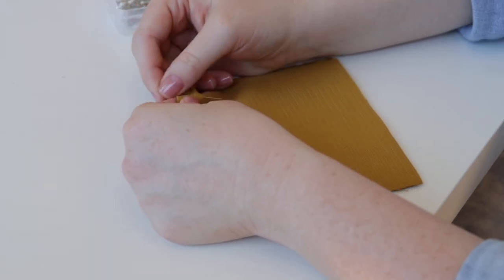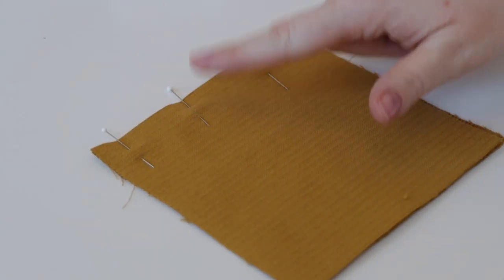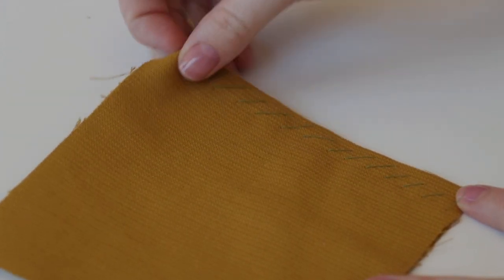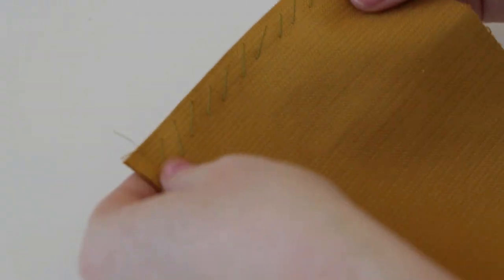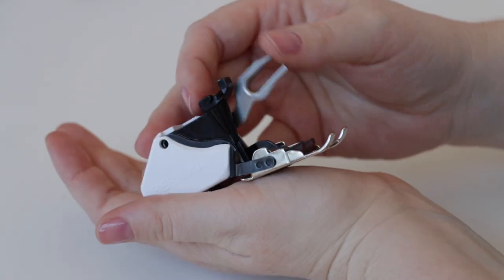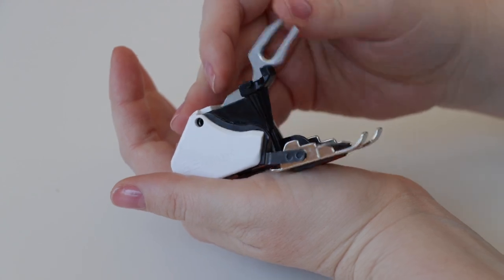There are a few strategies to combat creeping. Strategy one: always sew in the direction of the nap — this reduces creeping quite a bit. Strategy two: use lots of pins or clips for more control. Strategy three: hand-baste seams, which is especially helpful when setting a sleeve or working on curves. And lastly, a walking foot is very helpful because its upper and lower feed dogs feed everything through nice and evenly.